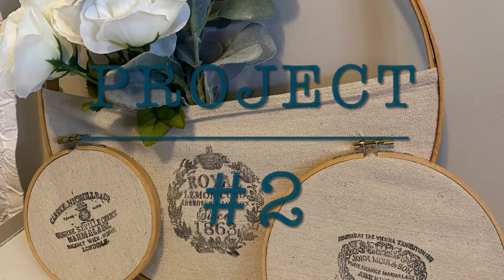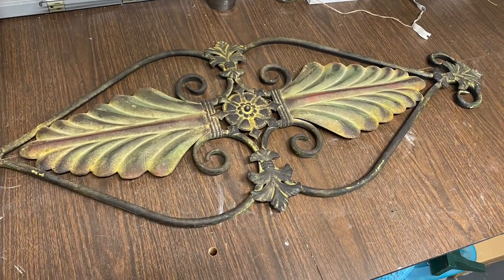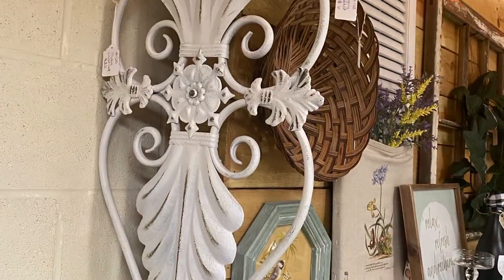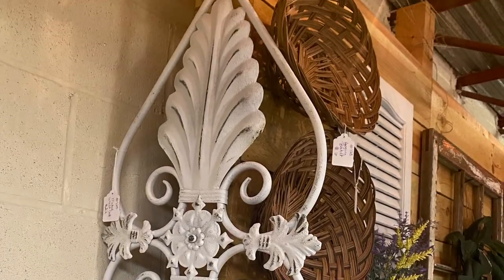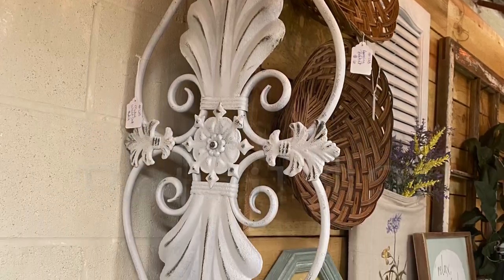I think mom paid $2 for this metal art — an easy flip. All I did was spray paint it white, distress it, and seal it, and it's already in my booth. I love the way it turned out. It's not going to last long.